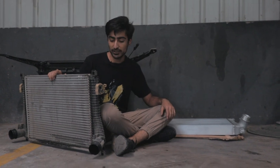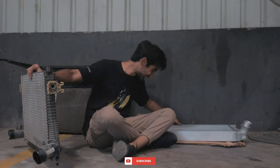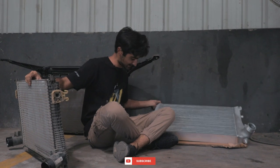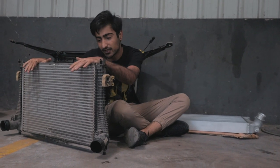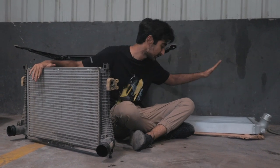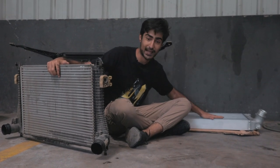We have just gotten the older intercooler out and as you can see it's tiny compared to the new one — I can't even pick it up with one hand. Before, air used to pass through this small unit, but now with this massive intercooler there will be more air passing through, the air will stay cooler, and that means better boost.